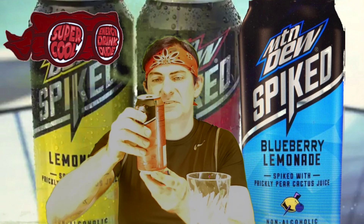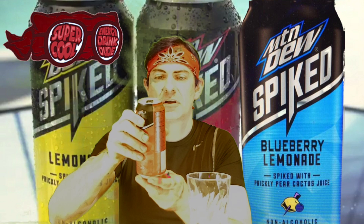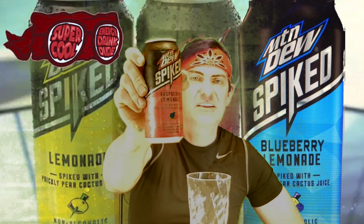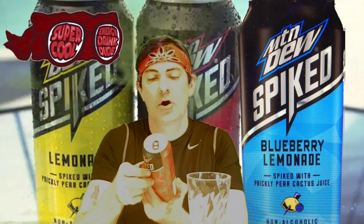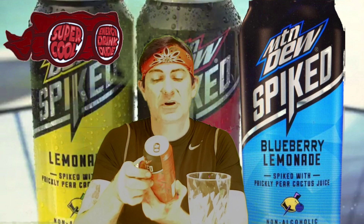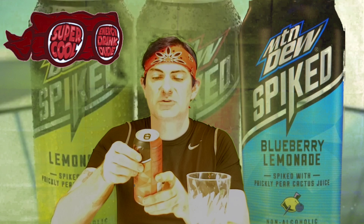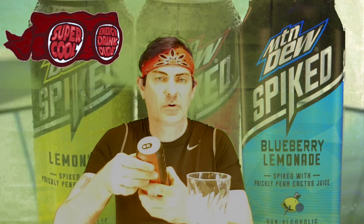So it says it's real fruit juice — it's prickly pear. This is Mountain Dew Spiked, right, spiked with prickly pear cactus juice. Interesting — no artificial sweeteners. This is how Dew does raspberry lemonade. It's not alcoholic, but it does have a splash of real fruit juice.